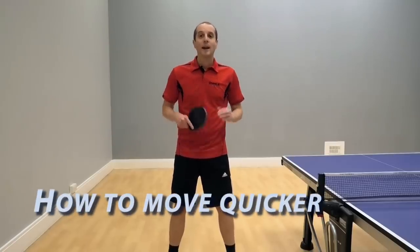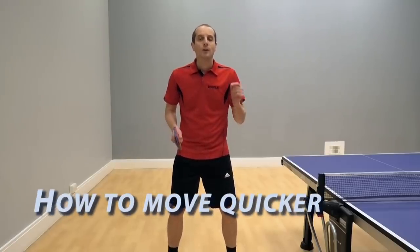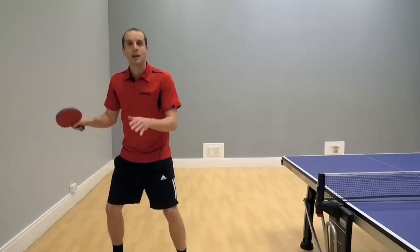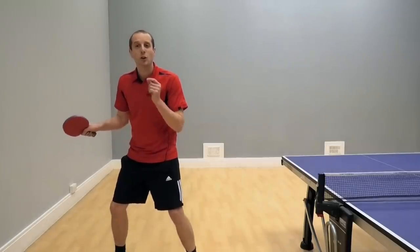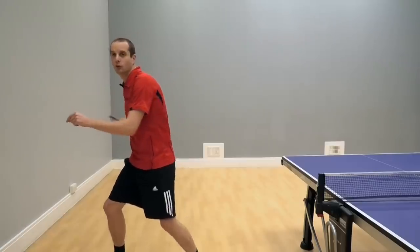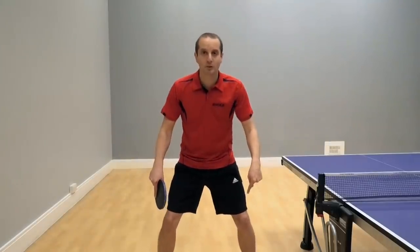Hello, I'm Tom Lodziak. In this video I'm going to give you a simple tip to help you move quicker. Quick feet in table tennis can be a real advantage. If you move quicker, you get into position quicker. If you get into position quicker you've got a better chance of playing a better quality shot. So quick feet, really important. Let's look at how we do it.